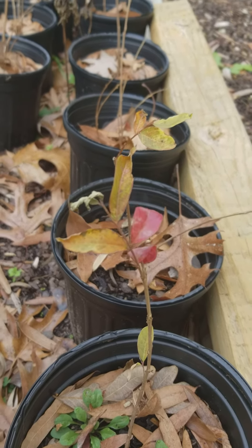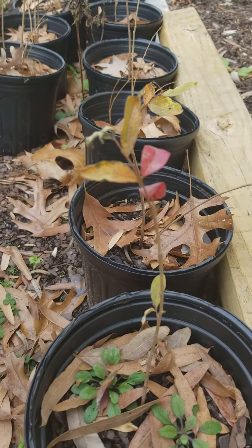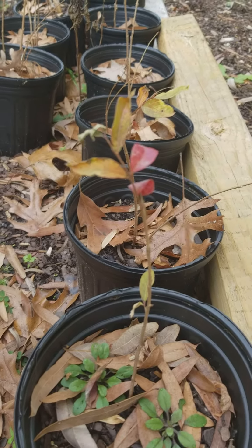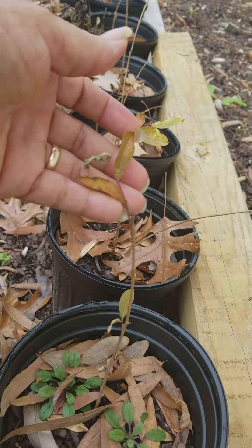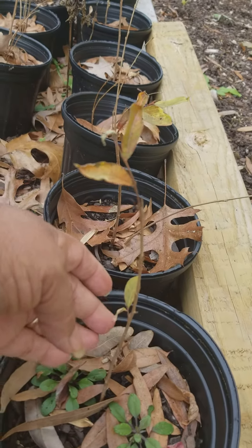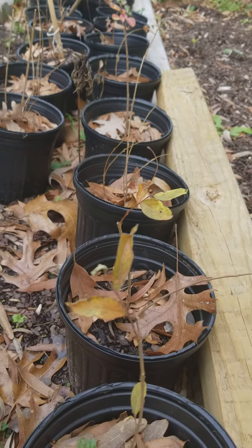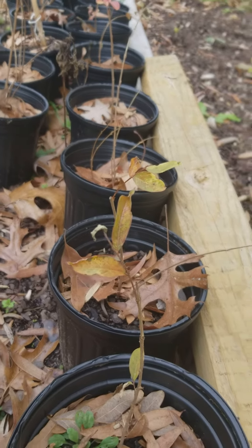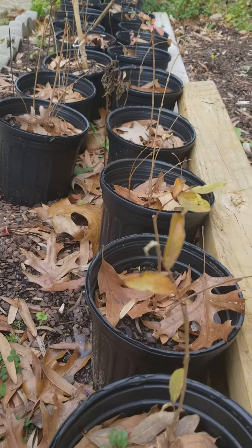Good morning, this is Candy at Candy's Kitchen Table and Garden. I came out here today to give you a follow-up on the crepe myrtles. These are going dormant — the leaves have turned and they've done all they're gonna do this year, so they're gonna go dormant for a little while, but come springtime they're gonna pop back up and they're gonna be so beautiful.